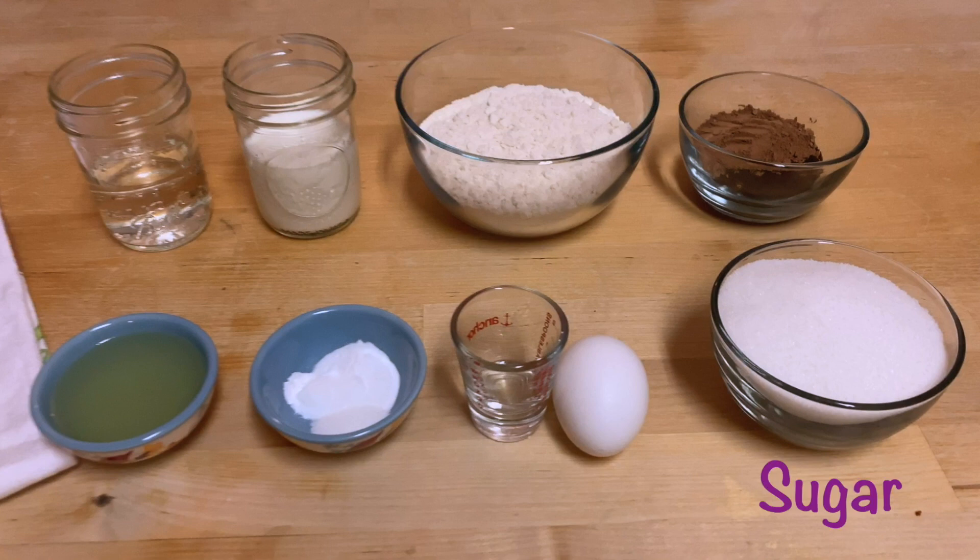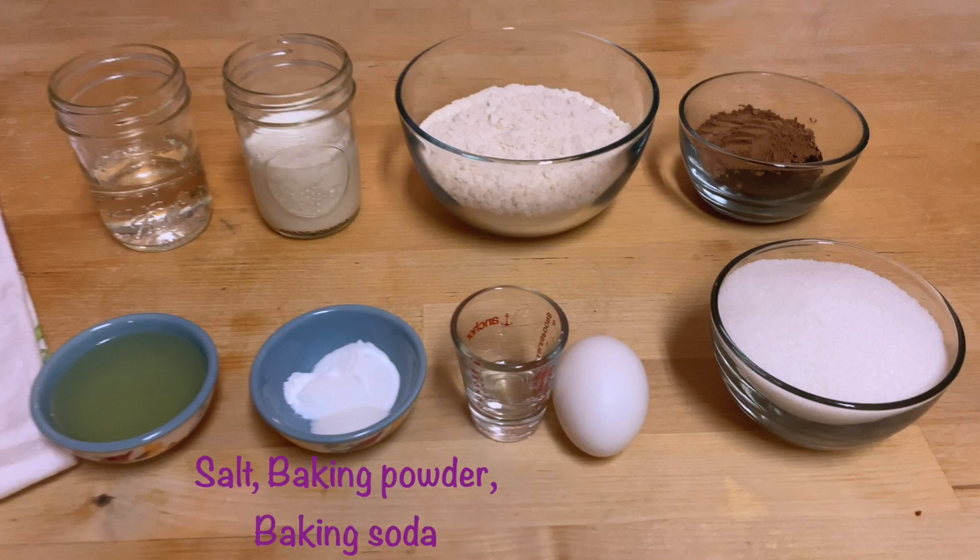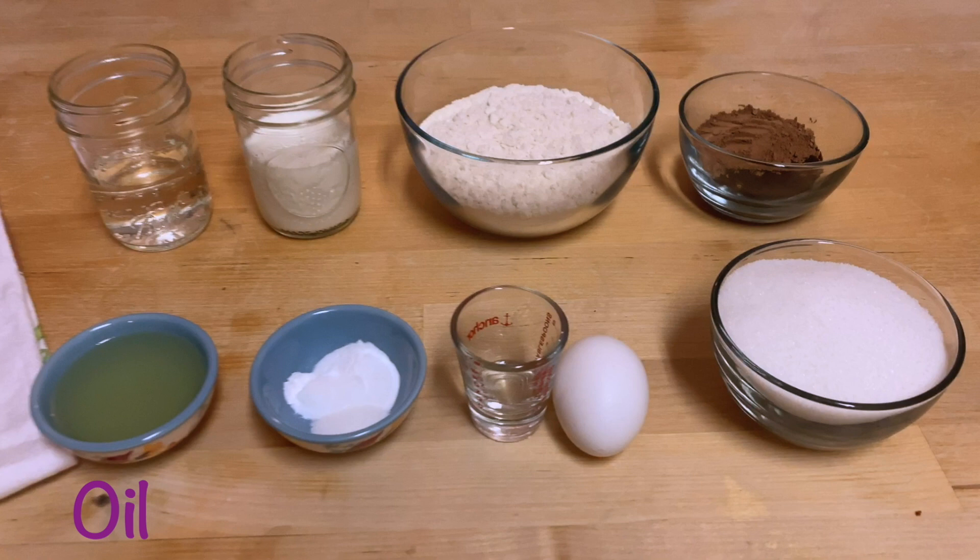So for these cupcakes you're going to need a little sugar, an egg and some vanilla extract, some salt, baking powder, and baking soda, some oil, hot water, milk, all-purpose flour, and a little espresso and cocoa powder.